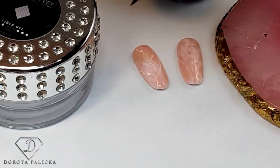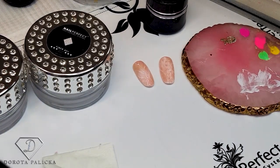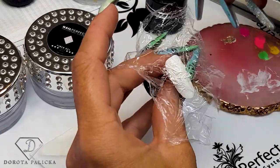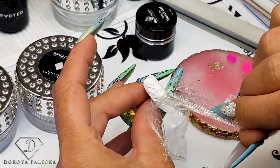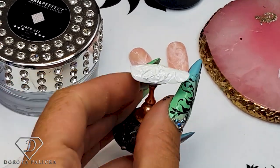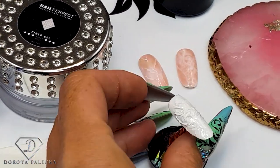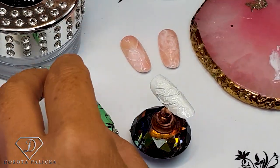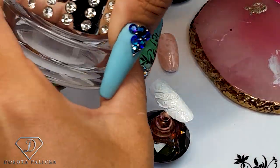After it cures, what you do is just pull this foil off and you've got a texture nail. There is the texture! Our next step is going to be to put some fiber gel — I've got the soft pink one.